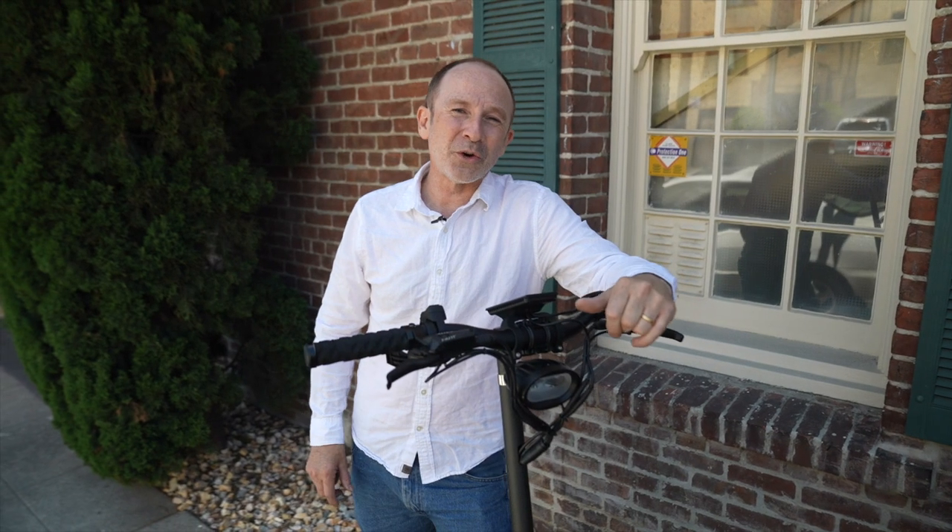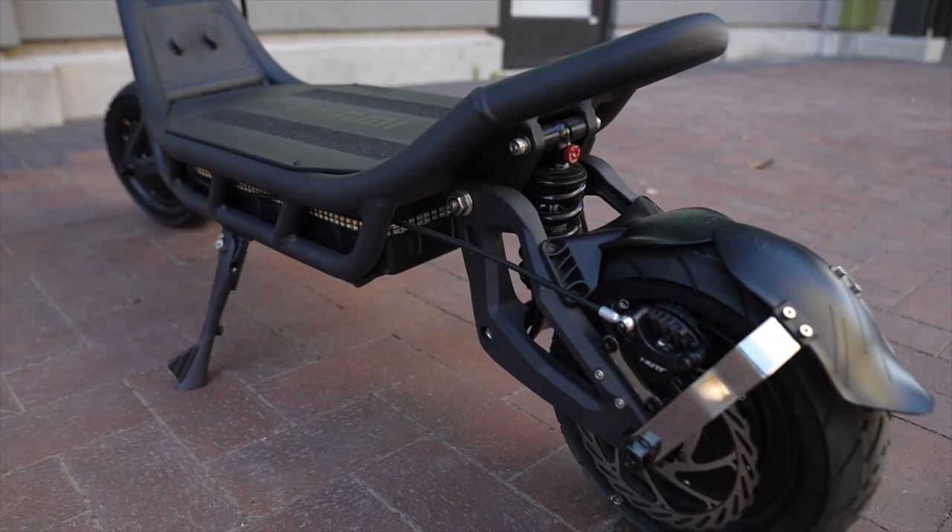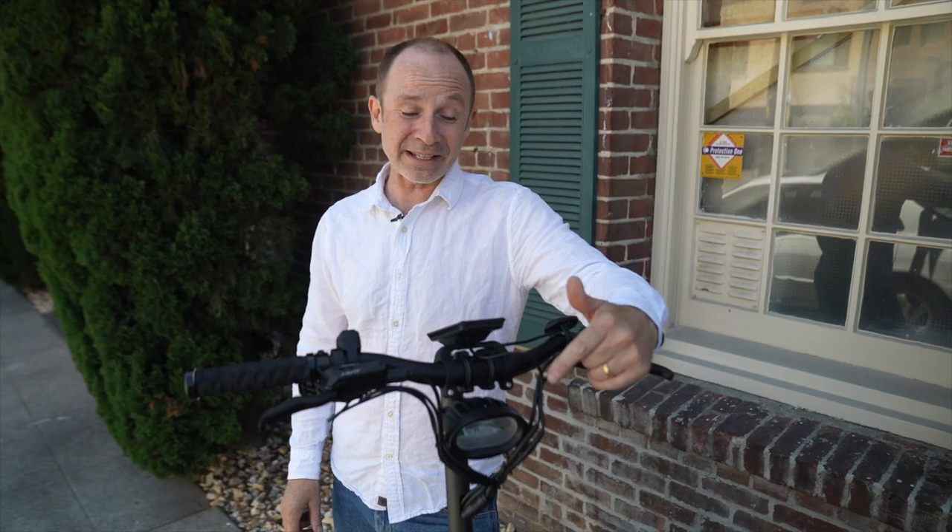Have you ever had a best friend who had some off-putting quirks when you met him, but ended up being one of the most awesome humans you ever met? Well, that's our friend Bernie. We'll have more details when the full review comes out, but in the meantime, Chuck and I are both going to be calling dibs on this Viper.